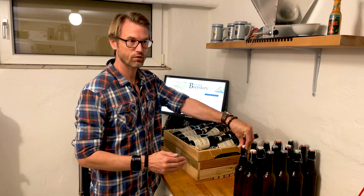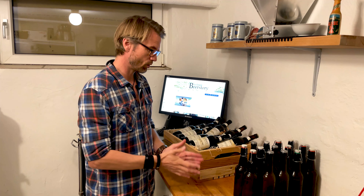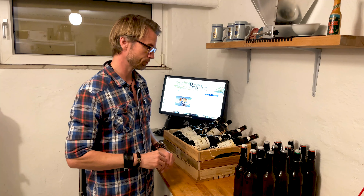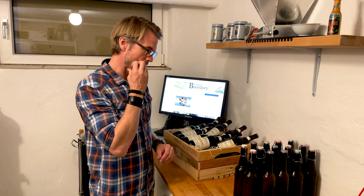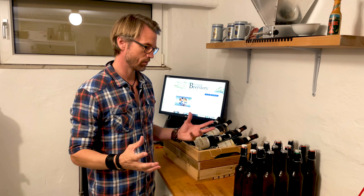If it's a hoppy beer, you should start drinking it after 14 days because the hop aroma and hop flavor will fade away. Hoppy beers you need to drink fresh — when it's carbonated at two to three weeks, drink them. If you have any questions, write them in the comments. Happy brewing out there!